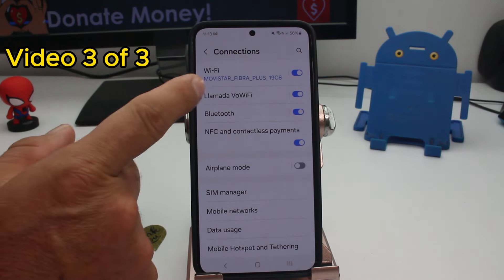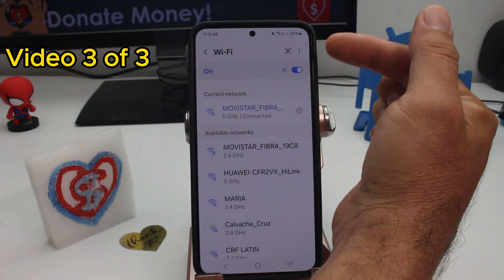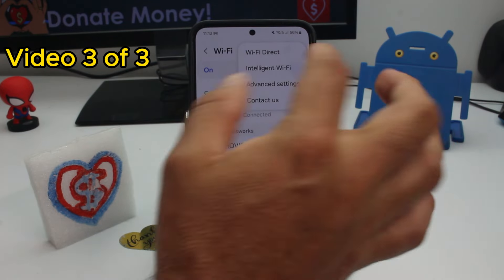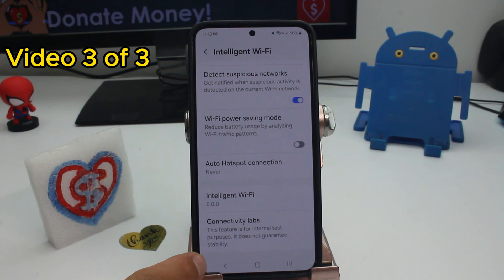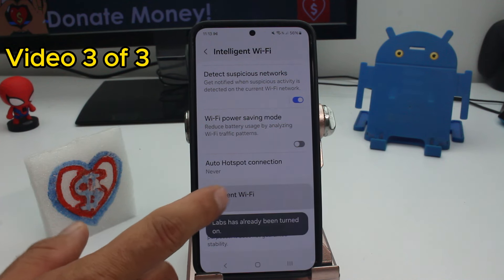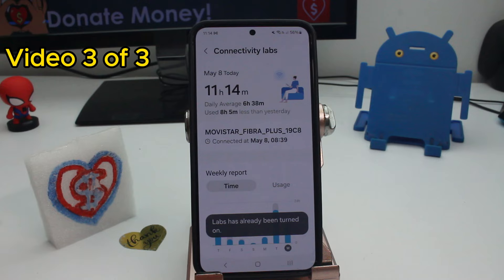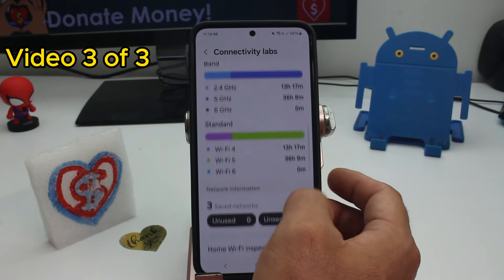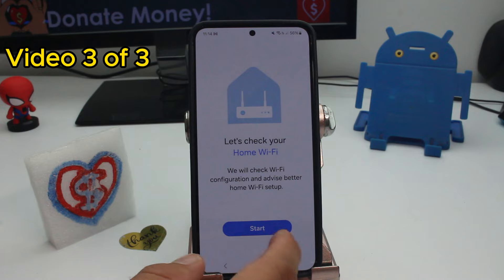Go to Settings, then Connections — make sure you're connected to your Wi-Fi router. Enter it and tap the three dots on top, then go to Intelligent Wi-Fi and scroll down to the last option called Connectivity Labs. If it doesn't appear, it's a secret menu — tap 'Intelligent Wi-Fi' several times to make it appear. Then go down to the option called Home Wi-Fi Inspection and tap Start.